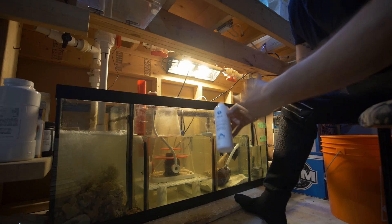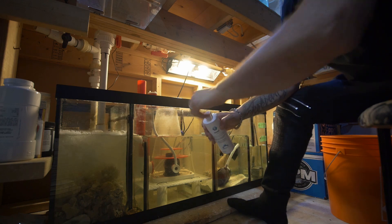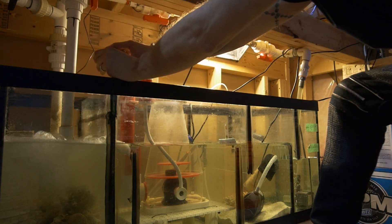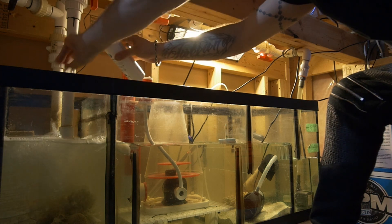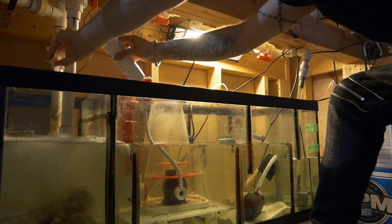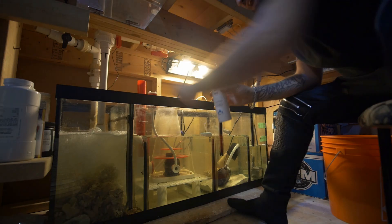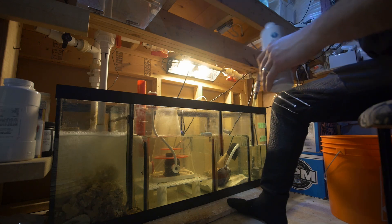So now we're in the fish room. I have the bottle of bacteria. I'm just going to give it another shake right now. And I'm going to go ahead and pour in one capful, two, three, four, and five. Five caps into the sump. And the remaining four, I'm going to put them in the display tank.